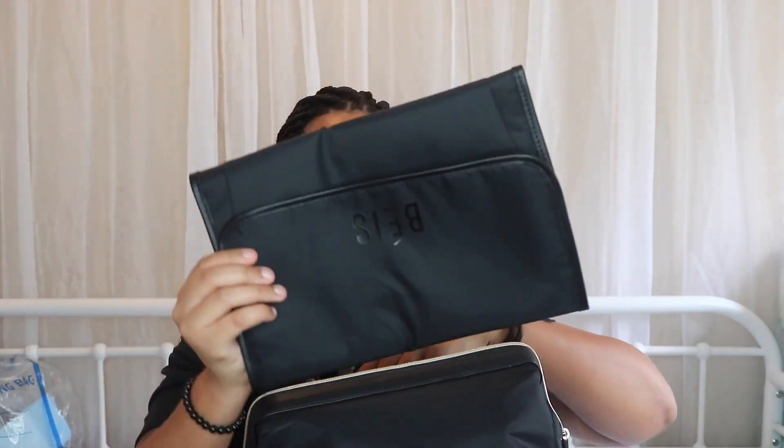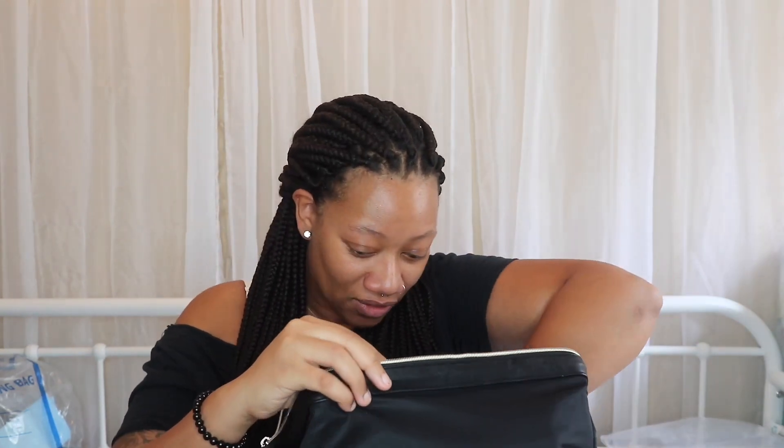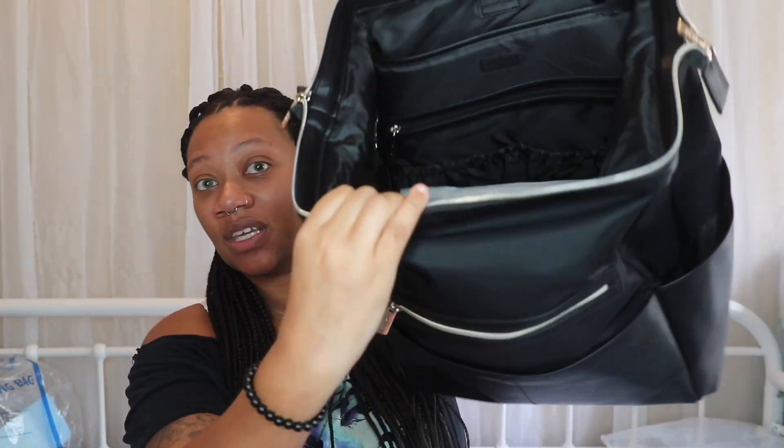When you open it, you get a changing pad, so when you're at a store or restaurant you can put the changing pad down. It comes with that, which is great. When you first open the bag you also have this inside — it's really spacious, like look at all that space. It's really deep.